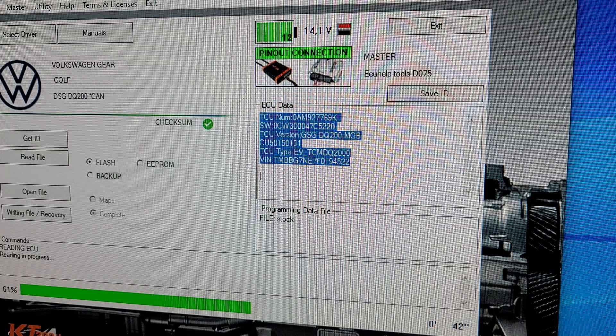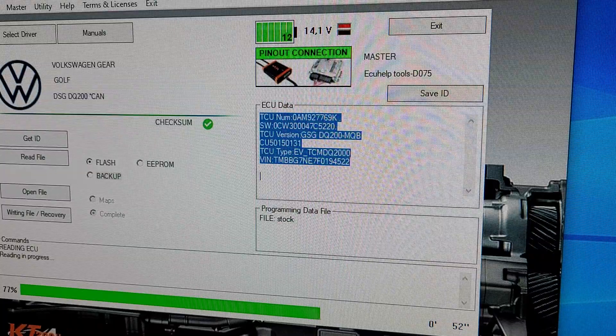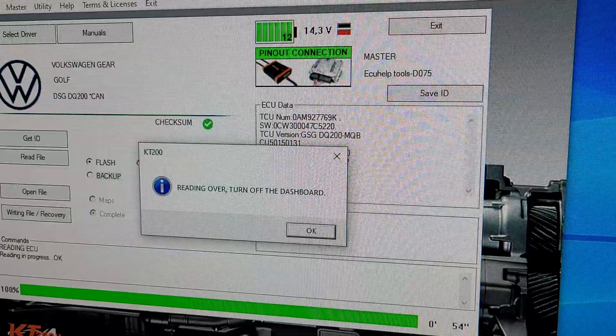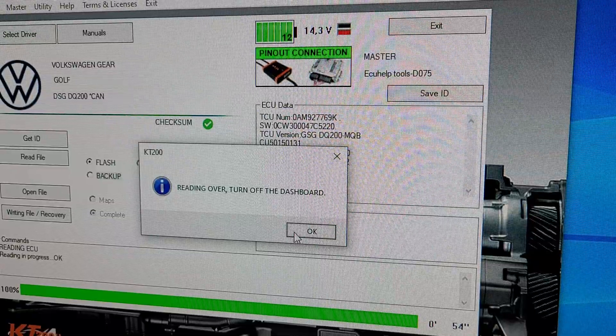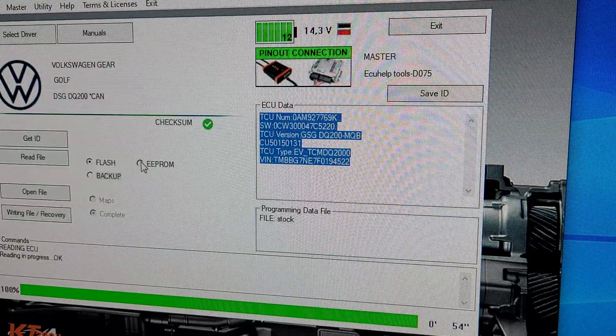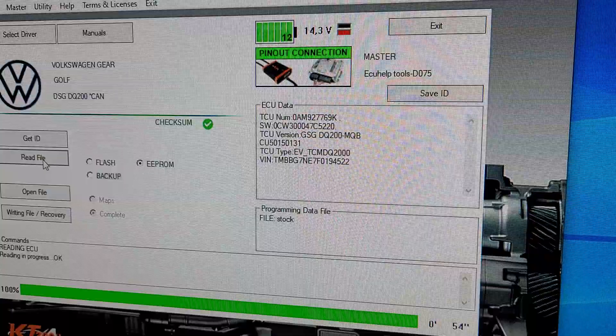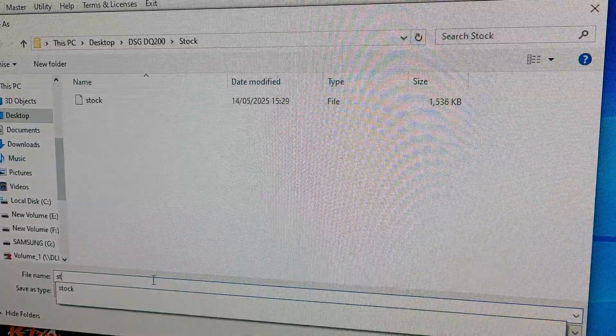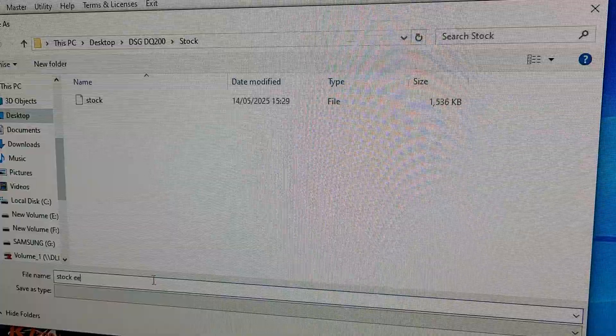They're replacing the gearbox in either a Volkswagen, an Audi, a Skoda, or something similar. Turn the dashboard off, then we'll do the EEPROM next. Read file — stock EEPROM.